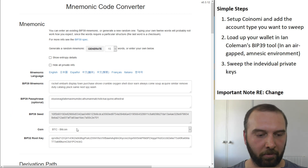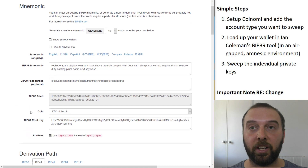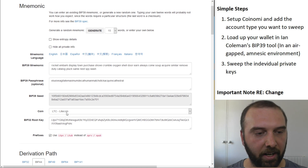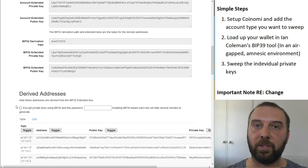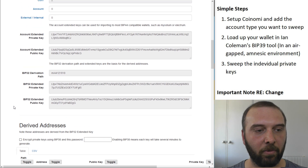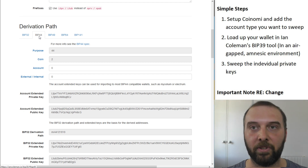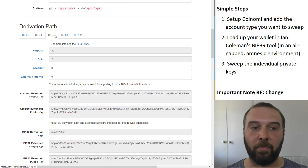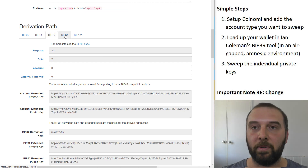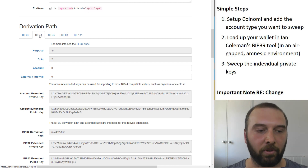For this video we want to sweep some Litecoin, so we just select Litecoin in the coin dropdown. Scroll down and you get a bunch of addresses. The only thing you need to know is what account type you are coming from. If you had a legacy wallet type, you want to select BIP44 — if you have no idea, this is probably the one you're looking for if your crypto has been there for a few years. BIP49 is what's called SegWit for most wallets, and BIP84 is native SegWit. We'll sweep the BIP44 one for this demo since the process is the same for all of them.